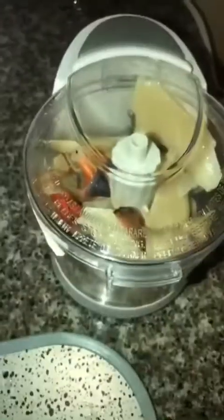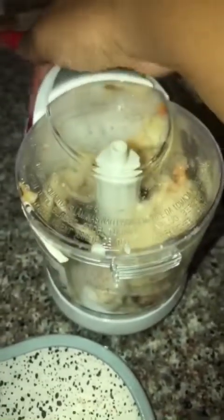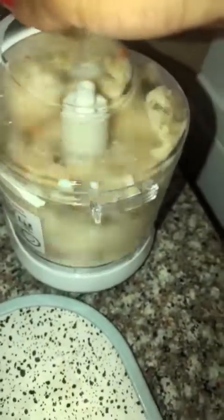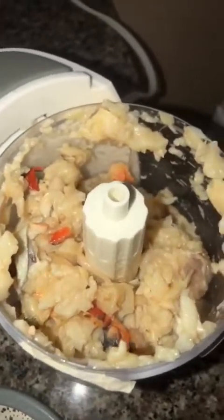This is my mini chopper — it's really tiny but it really does the job. I'm going to continue doing this until the conch is really tender. Look at the conch tenderized — it's time to get it cooking.